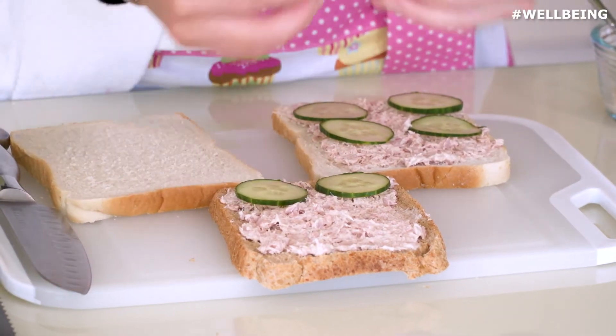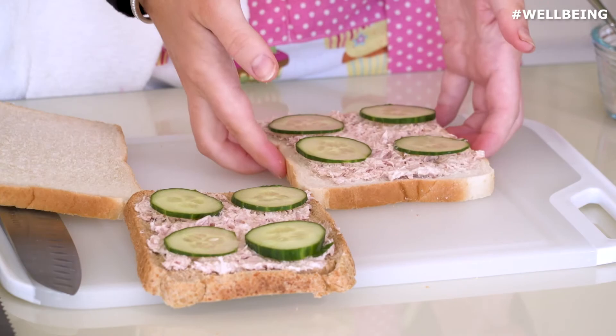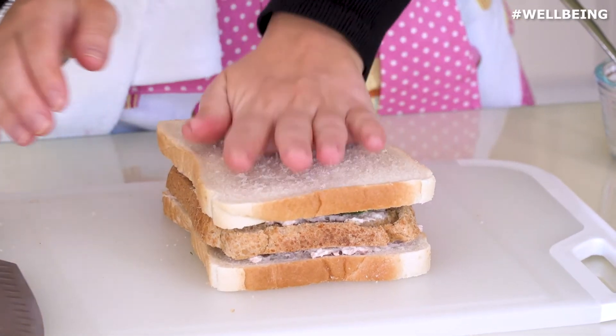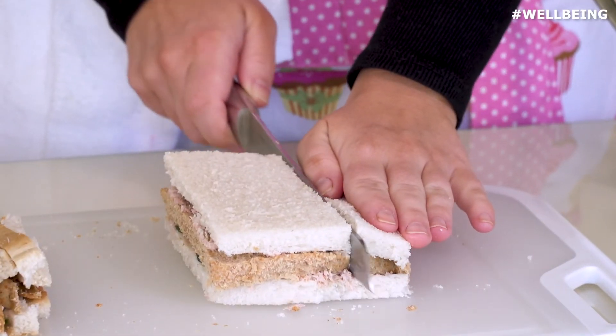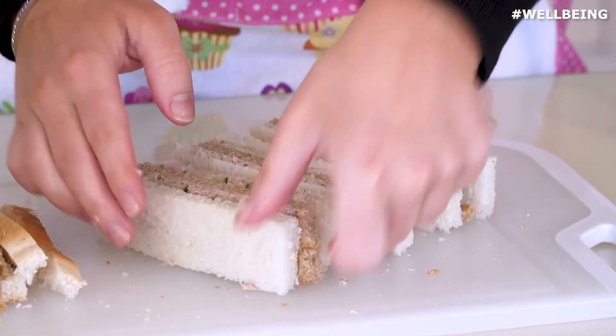I'm going to go ahead and lay on our cucumber and then to construct, I'm just going to start with the white, put the brown on top and then our last piece. Cutting off all the crusts, I'm just going to cut into three equal points. And that is our finished tuna and cucumber sandwiches.